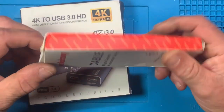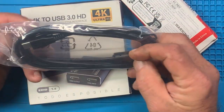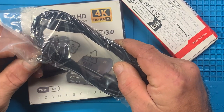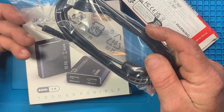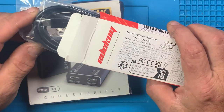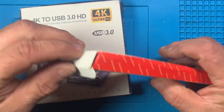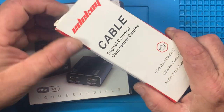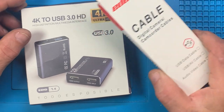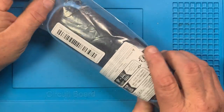This right here is just an OTG cable — an On-The-Go cable. I can use this on the sound card. I may be doing some stuff with my Android phone to try to hook things up, because I don't have a new iPhone and have no way of tying USB-C into that iPhone.